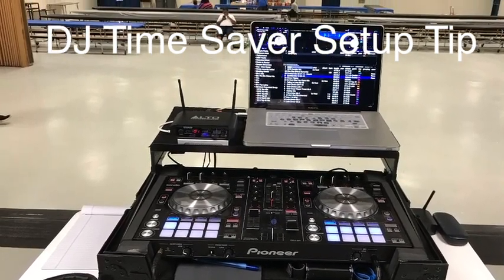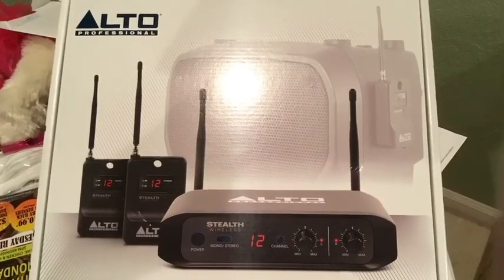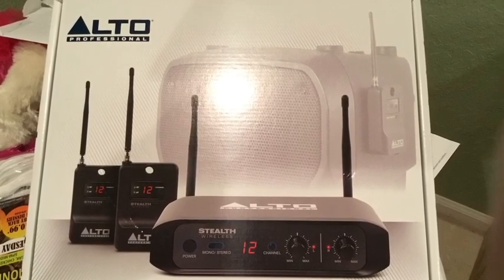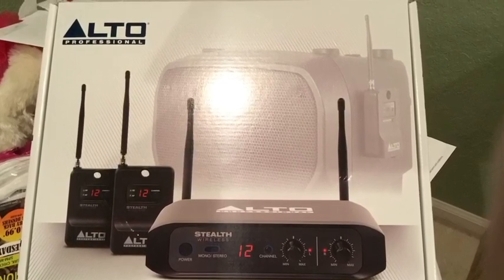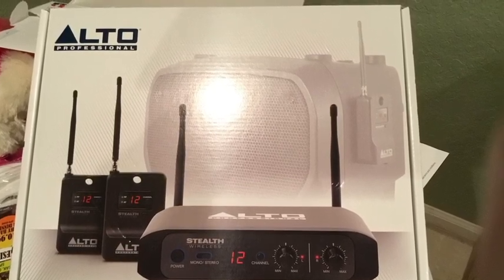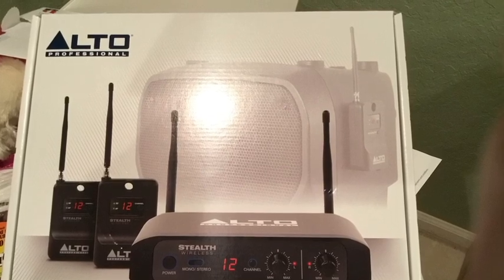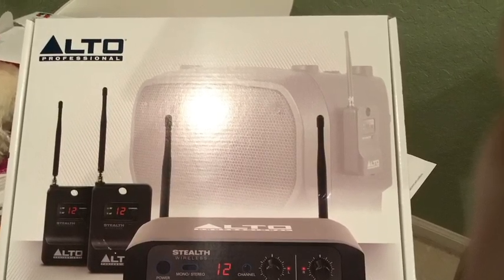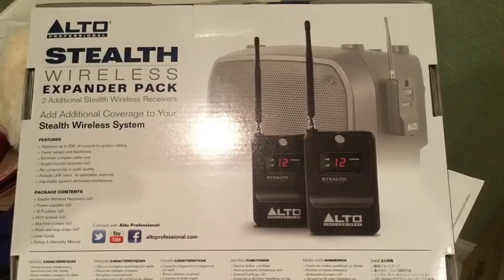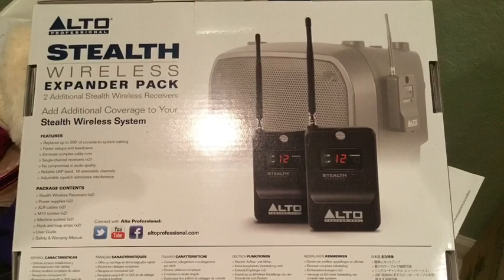Today's DJ time saver tip is the Alto Professional Stealth Wireless. How many times have you been put in a corner and had to set up your speakers across the room, running over 100 feet of XLR cable and then having to hide it? Have you ever had to set up a speaker indoors as well as outdoors where the client wanted to keep the doors closed to maintain the AC? Done right, these things can and will take up a lot of your time.